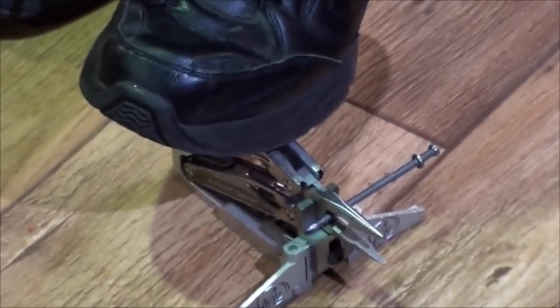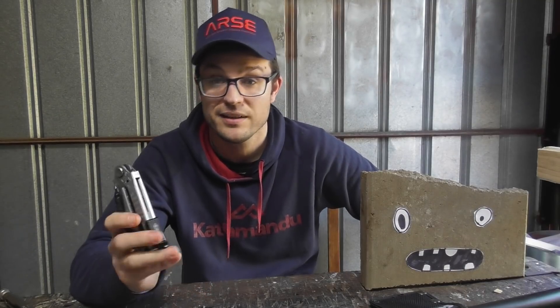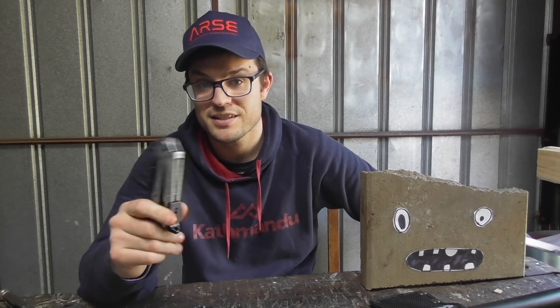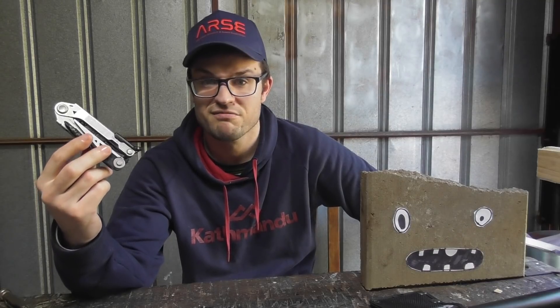Tim Leatherman used to do the nail tests with the old Leathermans — the PSTs and the first generation Waves — where he literally put the pliers on a showroom floor, put a nail (not even a piece of wire, a nail) on the wire cutters, stomped on it, and cut the nail. He did that with confidence. And I just don't think I would do that with confidence with these, and maybe not even with a modern Leatherman with replaceable jaws. It kind of sucks that the user has to pay now. Anyway, just a thought. Probably don't buy these — it sucks because I like everything else about it, but the wire cutters are a tool I use a whole bunch, and it's a shame.